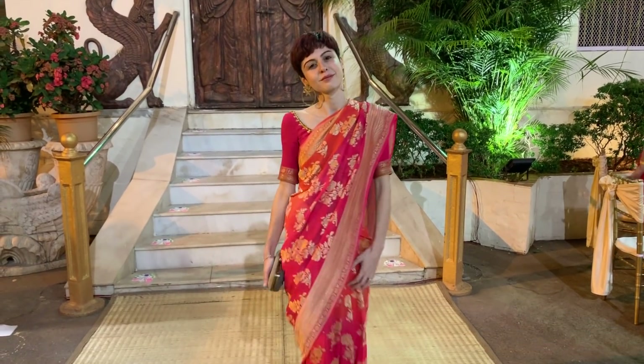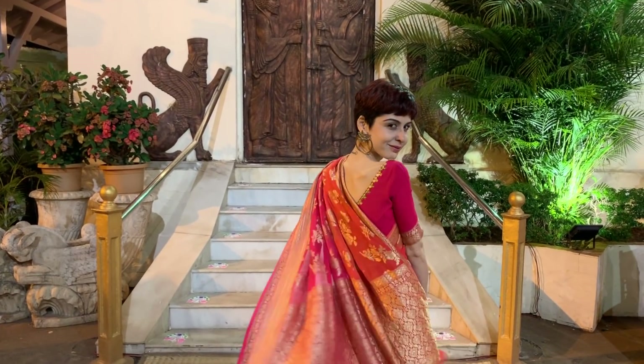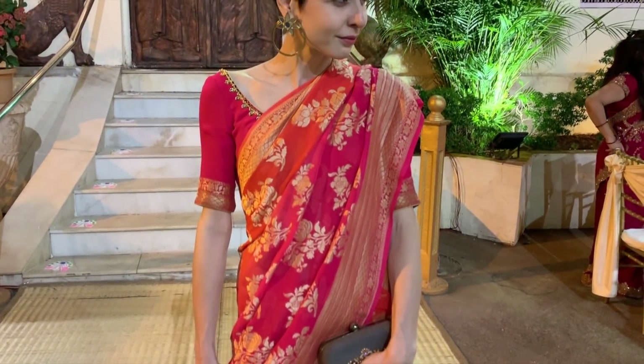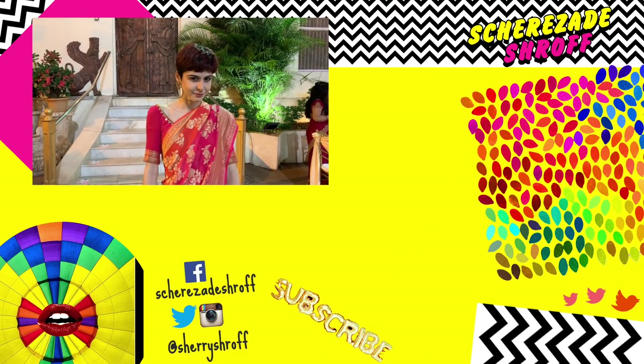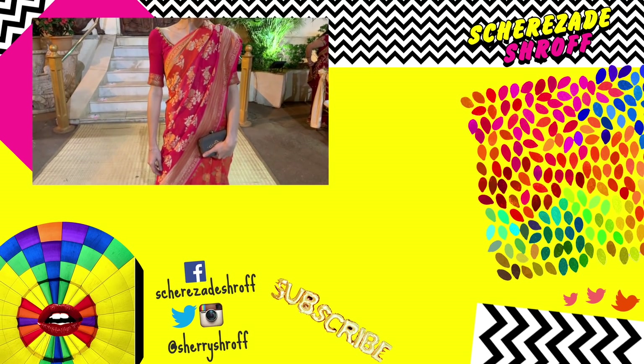This is the final look — what do you guys think? All my makeup and outfit details are in the description so check them out. I hope you guys enjoyed the video. If you did, give it a thumbs up and comment below with your thoughts on the look. See you guys soon, bye!